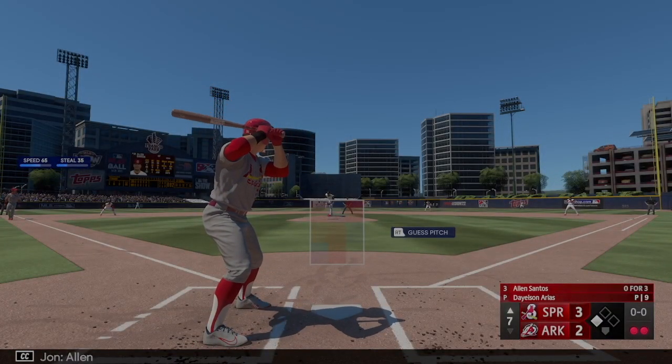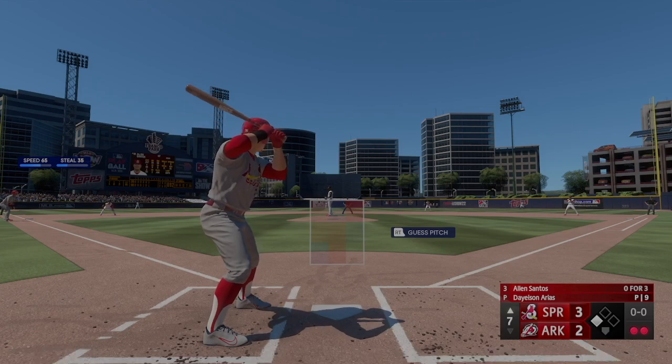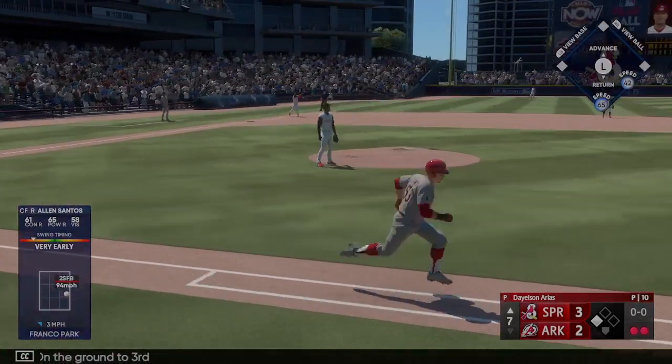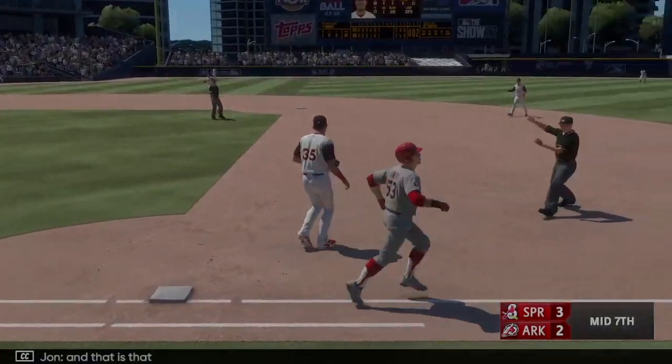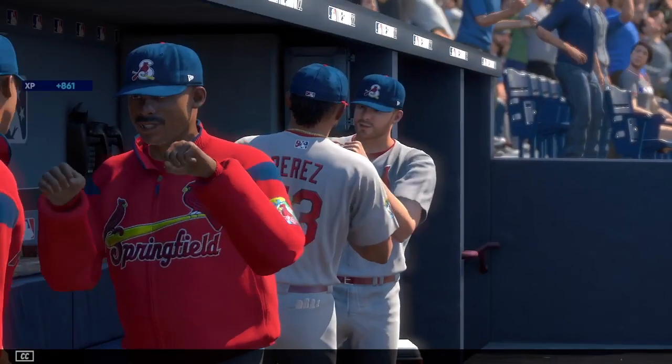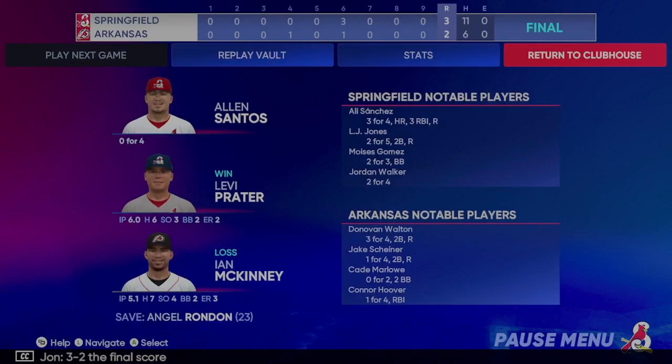Alan Santos next to hit. On the ground to third — and that is that. 3-2 the final score.